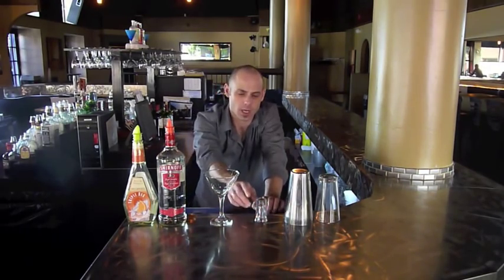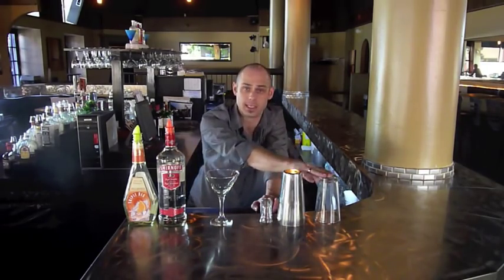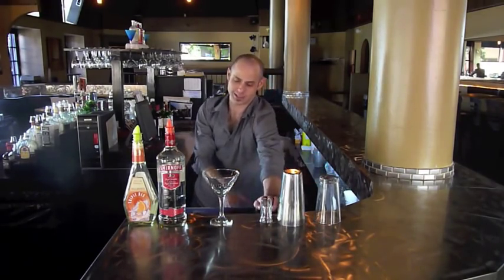You need your measuring shot glass — in Canada ours is a standard ounce. You'll also need your shaker tin and your mixing glass, and obviously you need some ice as well.